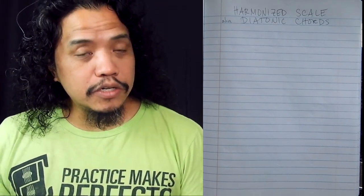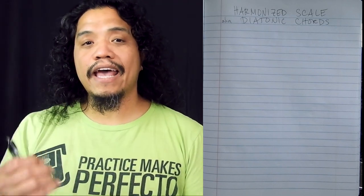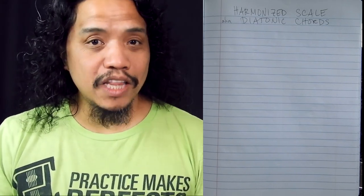It is a scale built of chords instead of single notes. It's also called diatonic chords because once you've built the harmonized scale, it will give you all the chords that will work within the chosen key. As with my previous videos, I'm going at it old school with my pen and my notebook right here, so feel free to follow along.